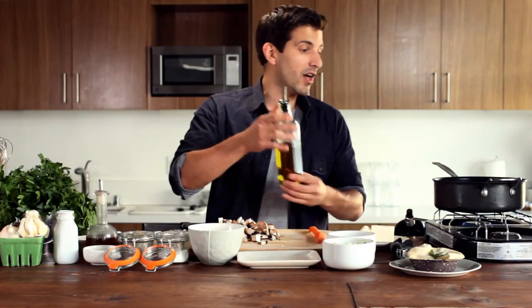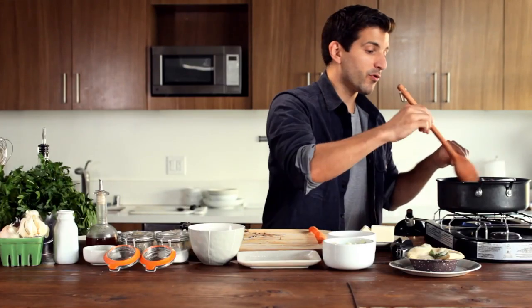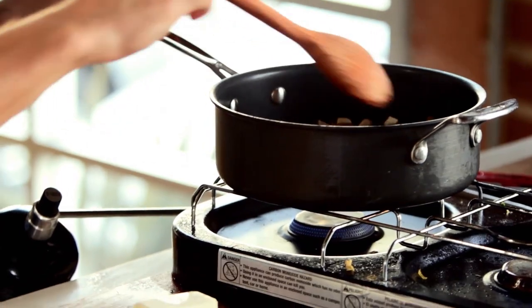We're going to add a little extra virgin olive oil to our pan. We're going to take these, throw them in here, and share a little sizzle. If you need to put a little more oil on it, feel free, as mushrooms do soak up oil like crazy.